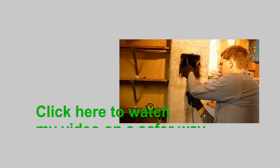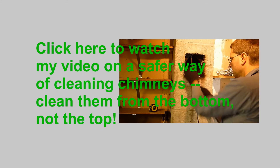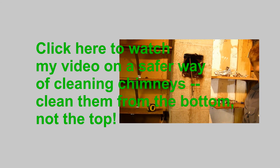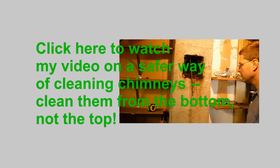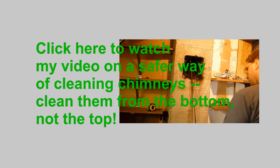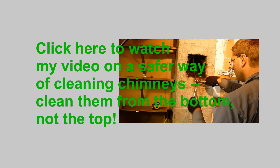The video you just watched shows the basics of cleaning a chimney from its top. Obviously, this is a dangerous method since you must get on the roof to do this. A safer and easier method is to clean a chimney from inside. I have a video on my Cool Contraption Guy channel which shows this method. Before you climb up on a roof to clean your chimney, I would recommend you watch this other video.